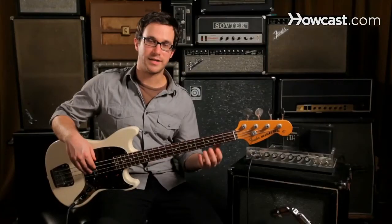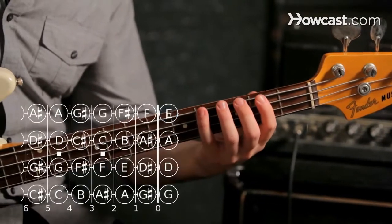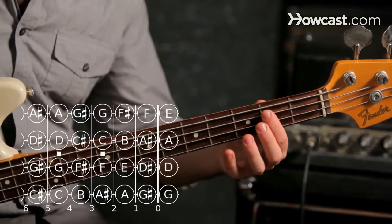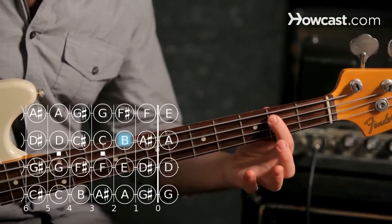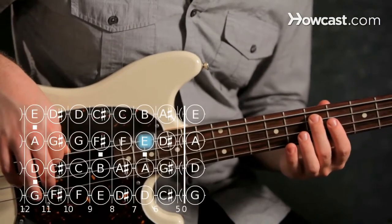In order to play a two-octave E major triad, we can start with our low E, play G sharp at the fourth fret, play B at the second fret of the A string, and our next E will be at the seventh fret of the A string.